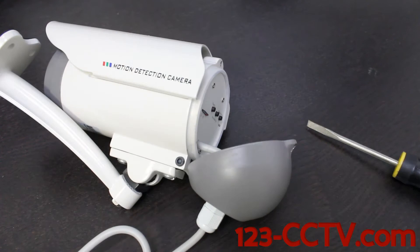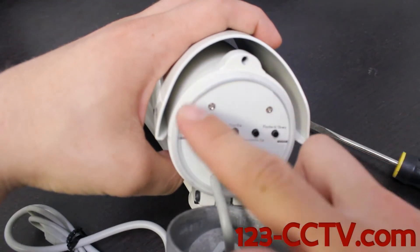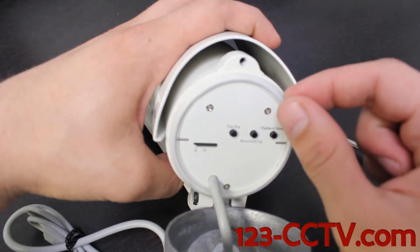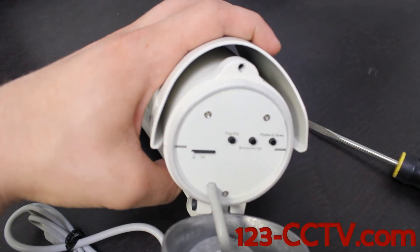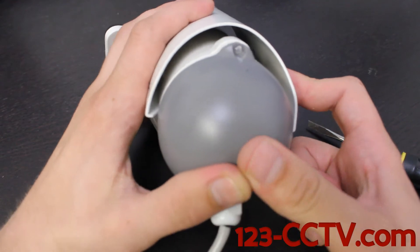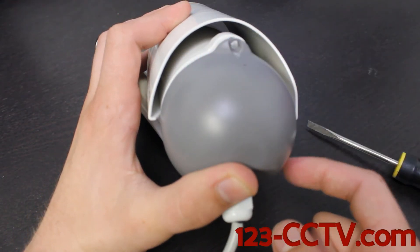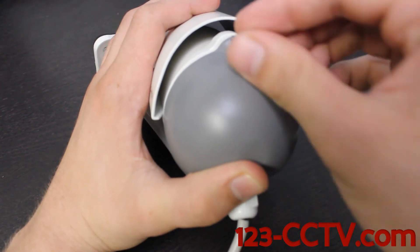Just a special note before you put the back cover back on: there is a silicone seal around the outside that can be removed. This does need to be in complete contact with the ring that it sits into before you put this back on — it's part of the weatherproofing of this camera. If the seal is not completely covered by that ring, it's not going to be a weatherproof camera anymore. So we're going to go ahead and put this screw back in.